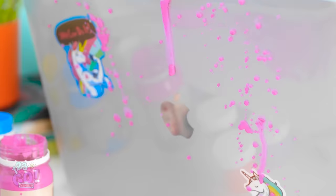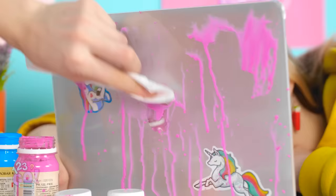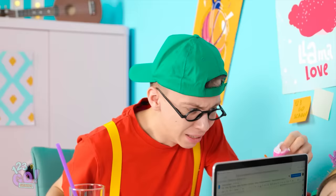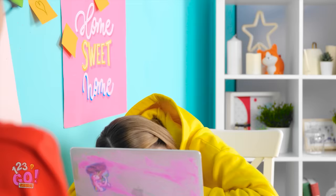Oh no! I got paint on her computer! I know — I'll just clean it off! Wait, it's just smearing. Oh no, it's making an even bigger mess! It all just turned pink! She's gonna be so mad at me!